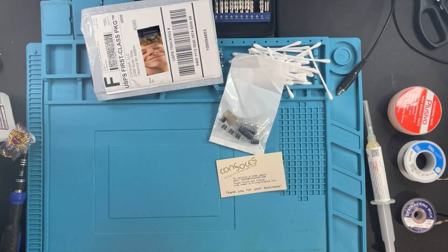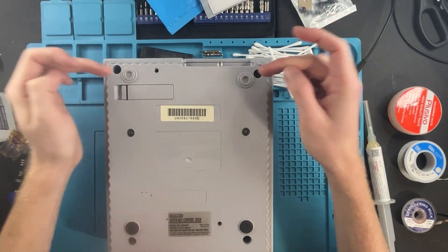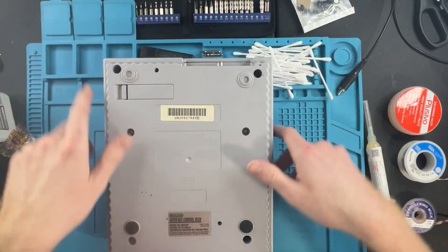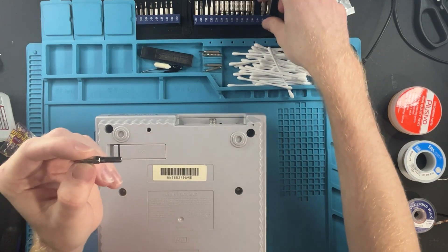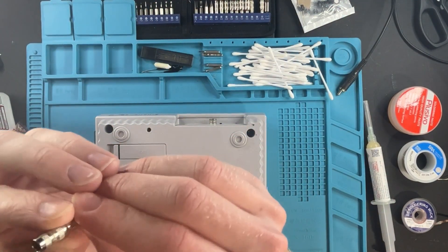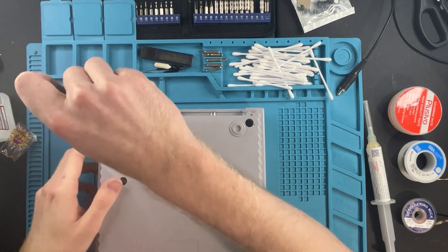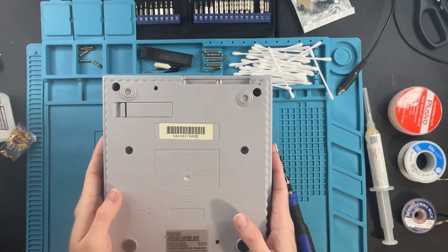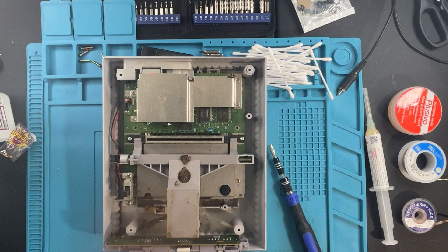Let's open her up. If you've never opened an SNES before, we have six screws that need to be removed. The bit we'll be using is the security bit - I have mine as a 4.5mm. We're going to zoom away at these - uno, dos, seis, cuatro, cinco - flip it over. Oh my god, that's dirty.